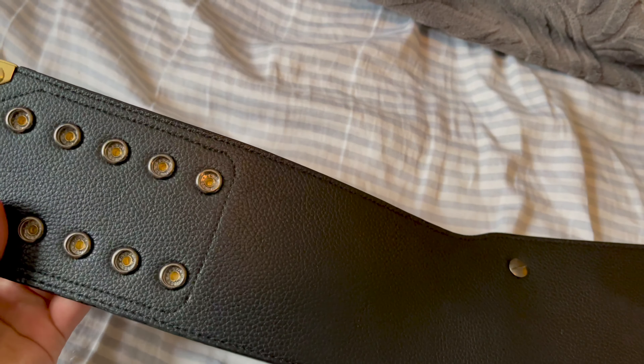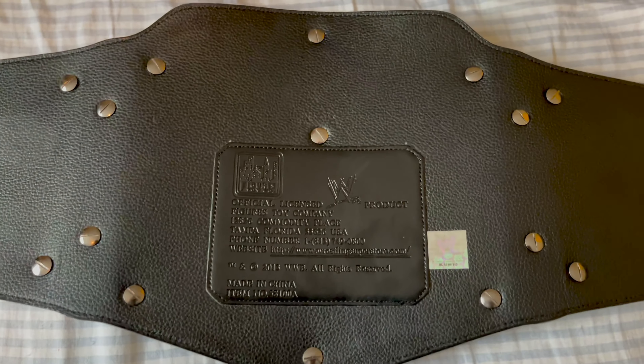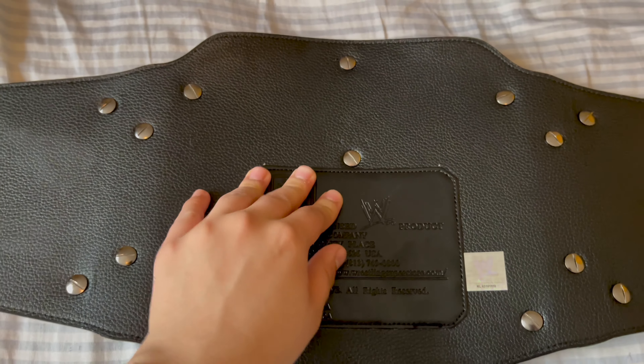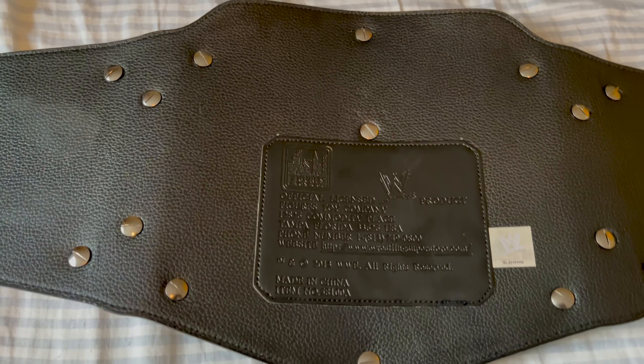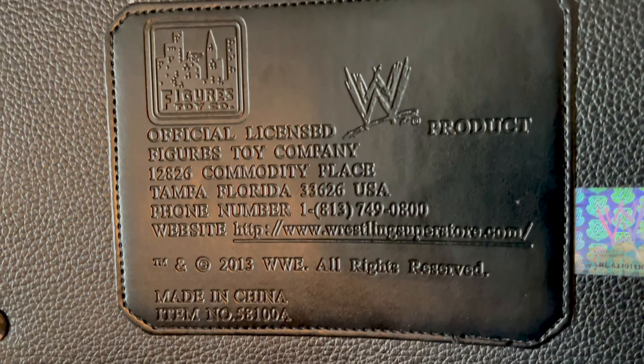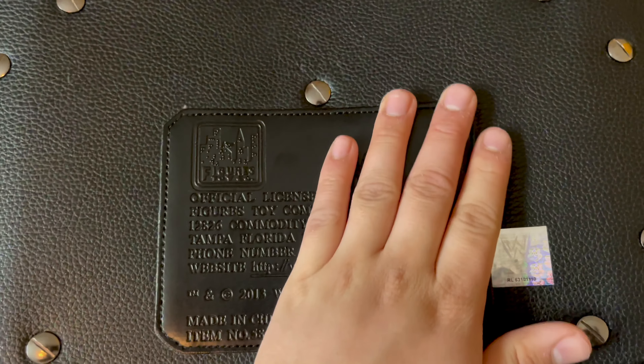Standard black backing, snaps there. Screws exposed. One thing I do love about this belt — it has that post, that screw in the middle which holds it better to the strap. Huge difference between the V2 and the V1 — that's the huge difference. You can see that Figures Inc strap, 2013, and the sticker.